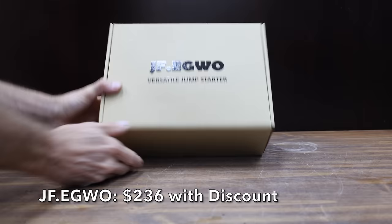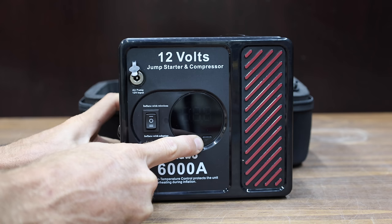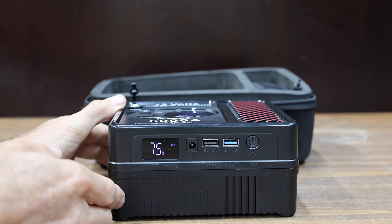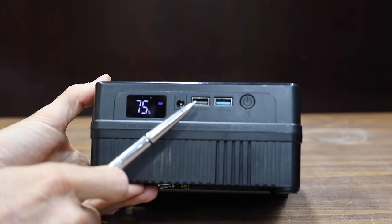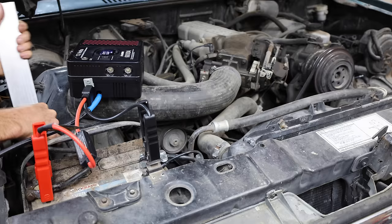At a price of $279 before the discount, or $236 with a coupon, is this JF Ego brand. It claims to offer a very impressive 6,000 cranking amps and an air compressor. It includes a battery charge indicator and two USB ports, but does not include a USB-C. The JF Ego is made in China. It makes more than enough cranking amps to spin over the Ford Ranger engine.